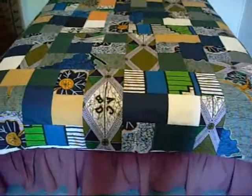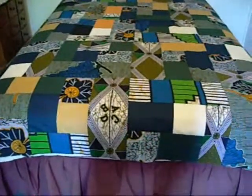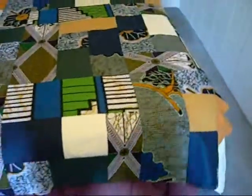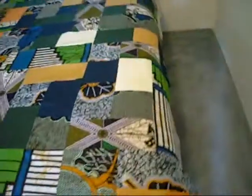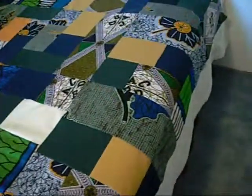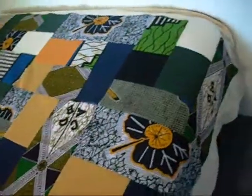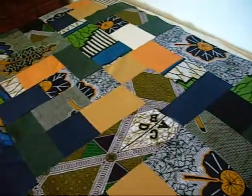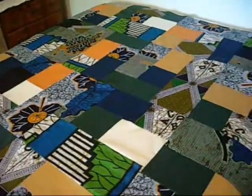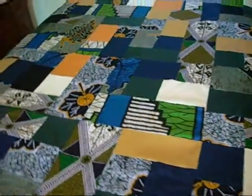Well, here it is. The top is all sewn together. So all that's left is to choose fabric for the two borders — it has one thin border that will go on the edge of this, and then a wider border. So I will go look for material on Wednesday when the quilt shop is open again and see what I can find that will blend with this.